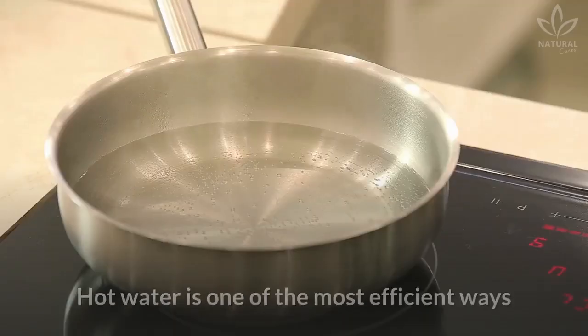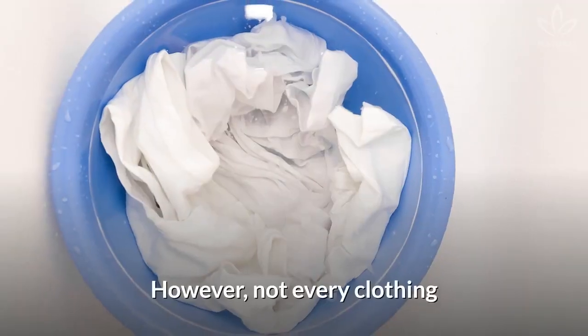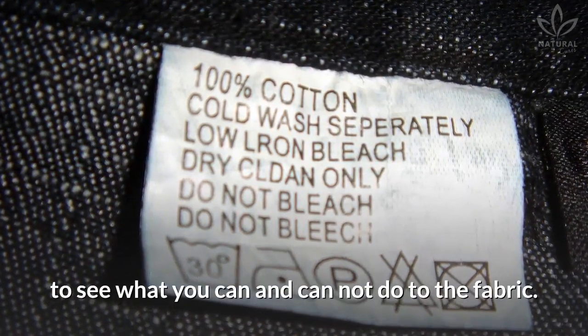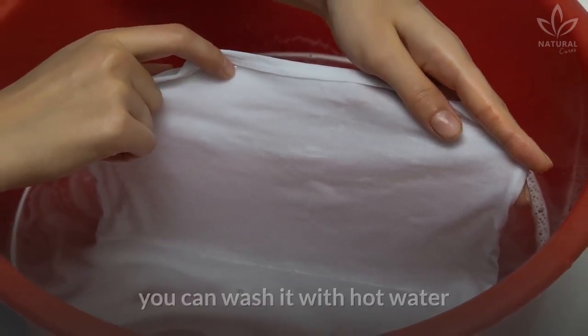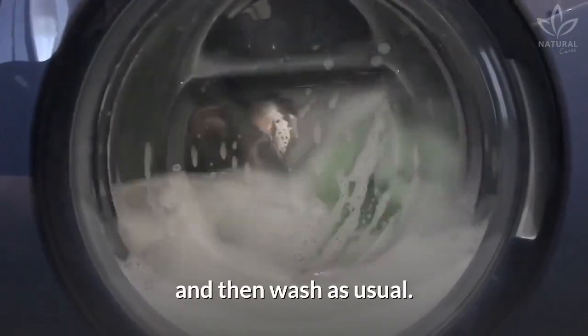Hot water is one of the most efficient ways to remove grease stains from fabrics. However, not every clothing can be soaked in hot water. Before doing it, check the labels on your clothes to see what you can and cannot do to the fabric. If you are sure there are no risks of damaging your clothing, you can wash it with hot water or let it soak for one hour and then wash as usual.